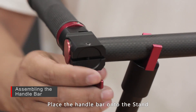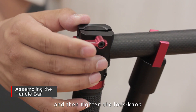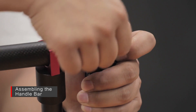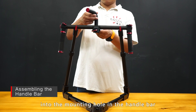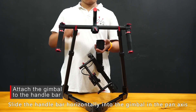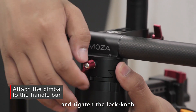Place the handlebar onto the stand, turn the side handle downwards 90 degrees, and then tighten the lock knob. Insert the top handle into the mounting hole in the handlebar, and then tighten the lock knob. Slide the handlebar horizontally into the gimbal's pan axis, and tighten the lock knob.